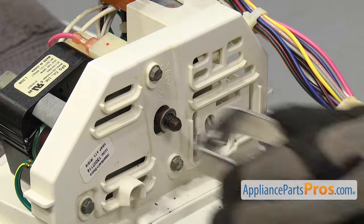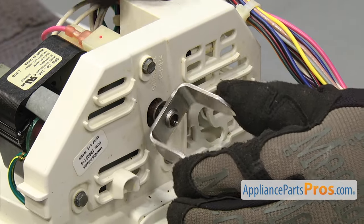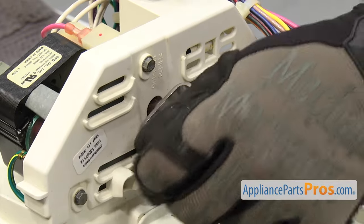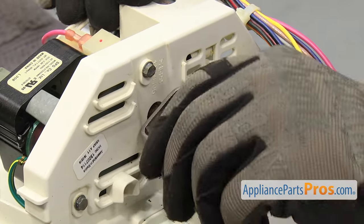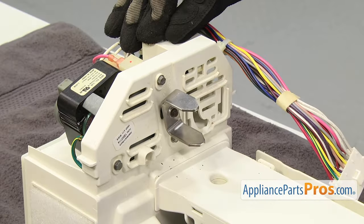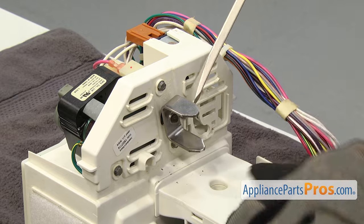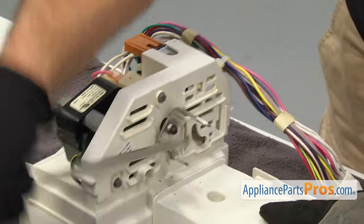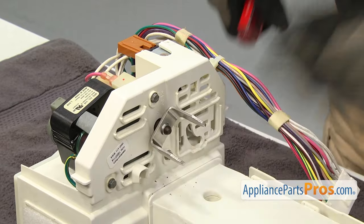To put the new drive bar on, you just want to line it up and screw it on. Remember, it goes counter-clockwise to tighten it down. Once you have it snugged down, we're just going to grab the big flat head screwdriver again and give it a little bit of torque just to tighten it down. It doesn't have to be a lot, just get it snug.